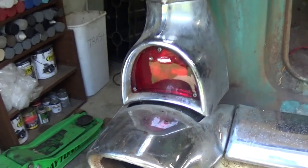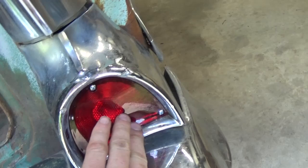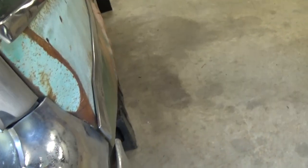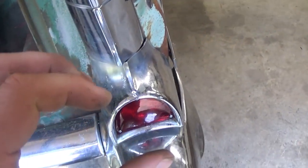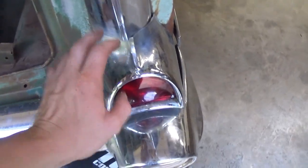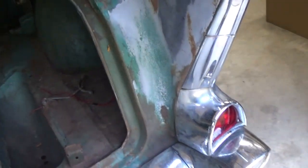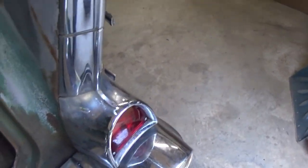Just got done with the taillights. Put some new lenses on there — makes a big difference. I put new sockets for the filament bulbs in there. Had a hard time with that. Ended up using self-tapping screws to screw the socket in place so it got a good ground. All works. I put the special supposedly brighter bulbs in there and they seem really nice and bright.